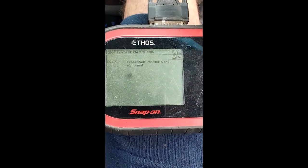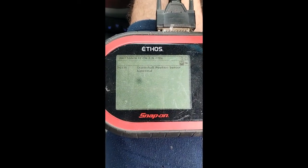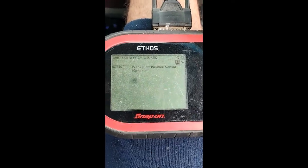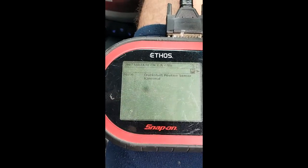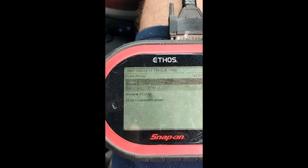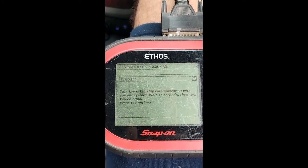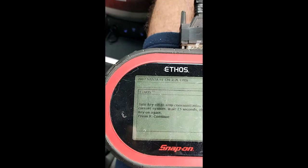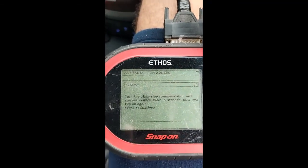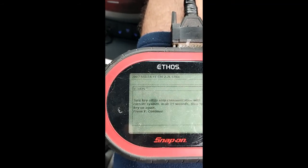Oh crap — crankshaft position sensor abnormal. I was hoping it would be the camshaft because I've done camshaft before, but I haven't done the crankshaft. Usually these ones should be on the flywheel so it could mean crawling like a worm underneath the car. Anyway, what I'm going to do — I don't recommend this but this is how I do it — I'll go and buy the crankshaft sensor just in case, just to have it.